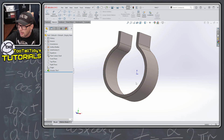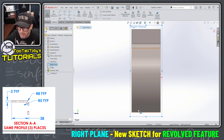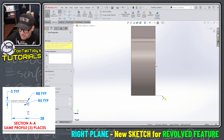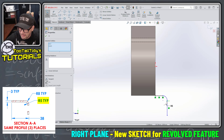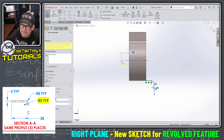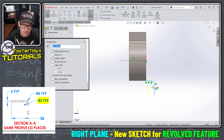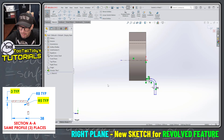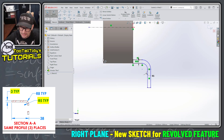That creates our first feature. For the second feature — the revolve — I go to the right plane, begin a sketch, and orient my view. This time it's an inside radius of 5 millimeters with a tangent line coming off of it. I'll use Offset Entities at the sketch level, offsetting at 3 millimeters, with the cap ends option enabled and capping those ends with lines. That gives me a line here and a line here — a nice feature of the Offset Entities command in SolidWorks.